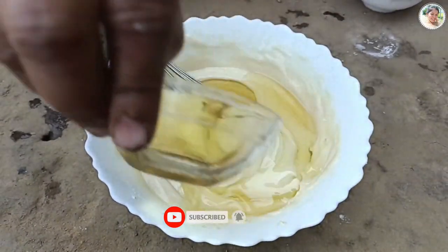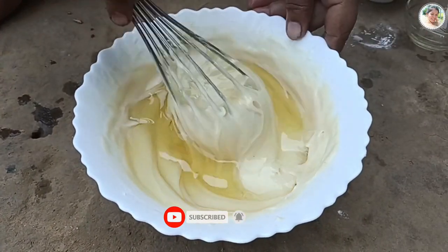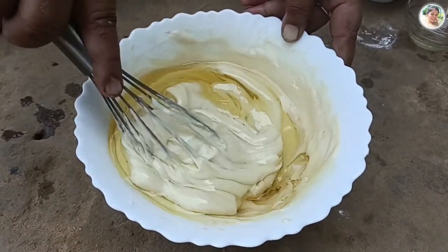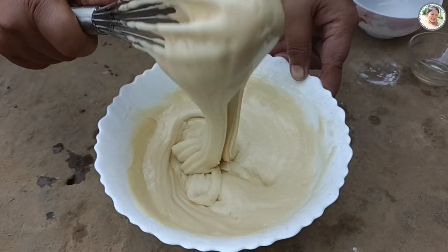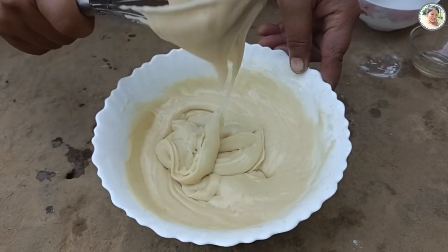দুধটাকে মিশিয়ে এর সাথে যোগ করে দিছি এক তৃতীয়াংশ কাপ সাদা তেল। এরপর খুব ভালোভাবে মিশিয়ে নিছি। তারপর দেখুন এখন ব্যাটারটা একদম পারফেক্টভাবে রেডি - দেখলেই বুঝতে পারছেন।